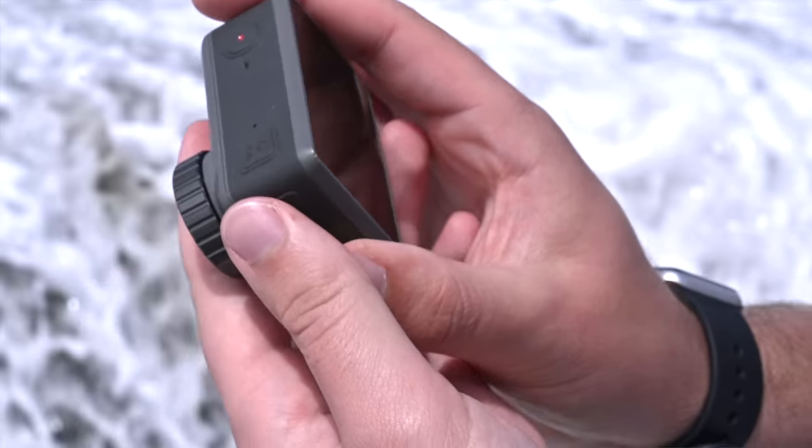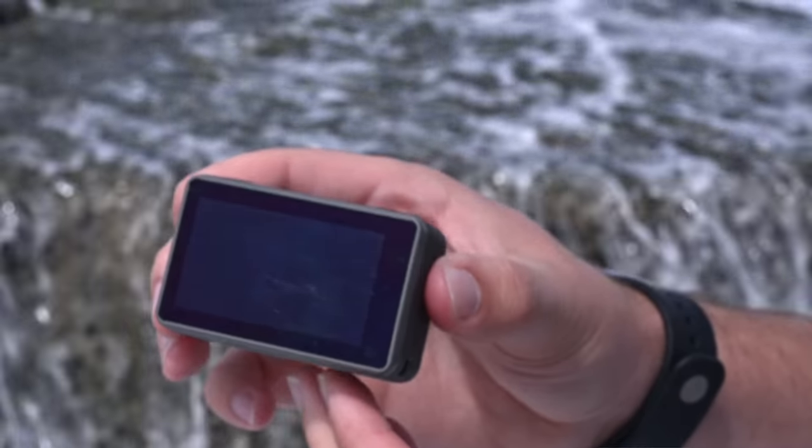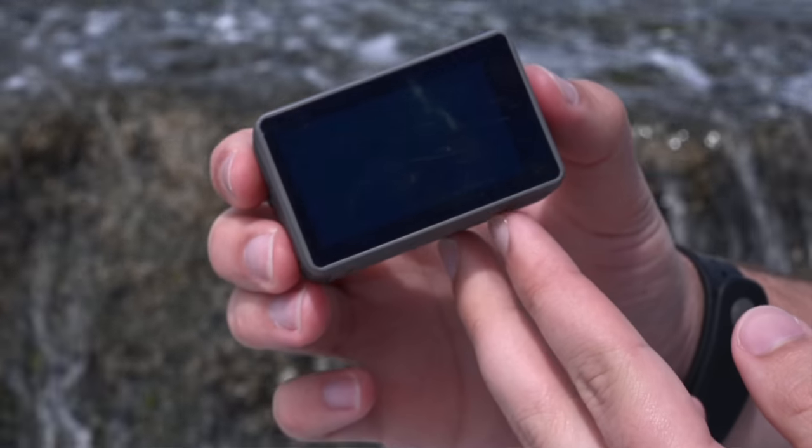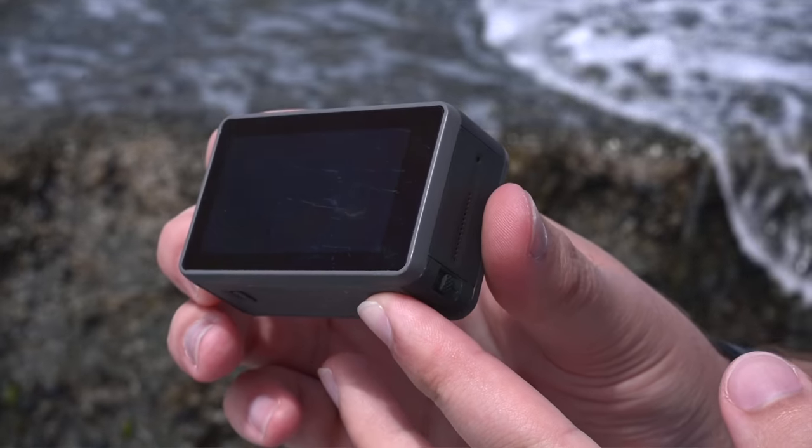The Osmo Action has a 1.4-inch massive touchscreen on the back. I love the fact that it just engulfs the entire body of the camera. It has a 140-degree field of view with an f/2.8 lens. f/2.8 is reasonably fast, but with that smaller sensor size it's not going to be the best in low light — though f/2.8 is still better than f/4.